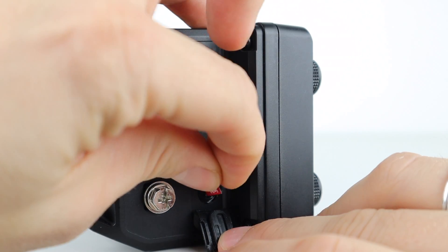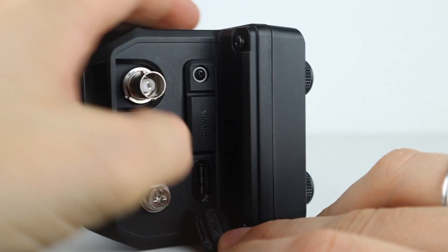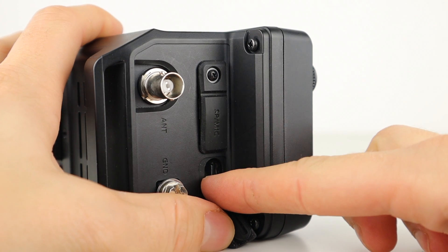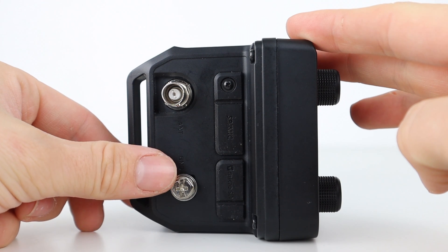The micro SD card slot enables the storage of user profiles, QSO recording, transmit voice memory keyers, RTTY logging, GPS data, screen capture, firmware upgrades and programming. Below the BNC socket is also a ground connection point.